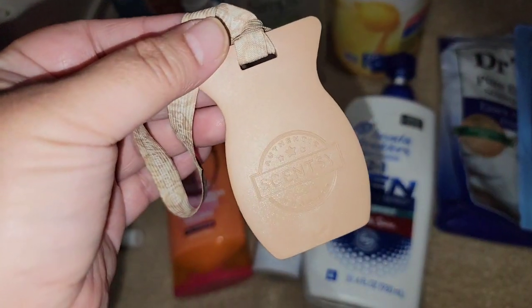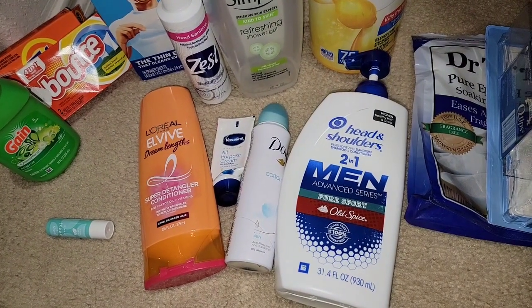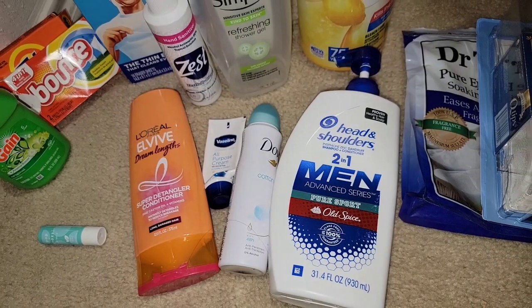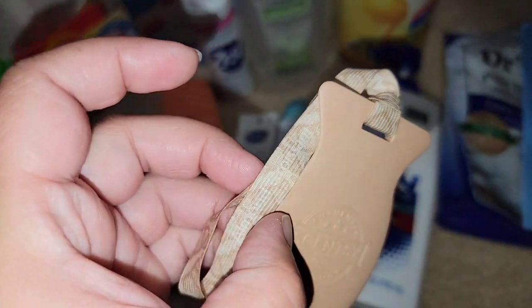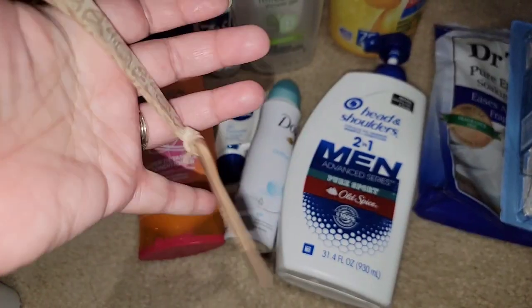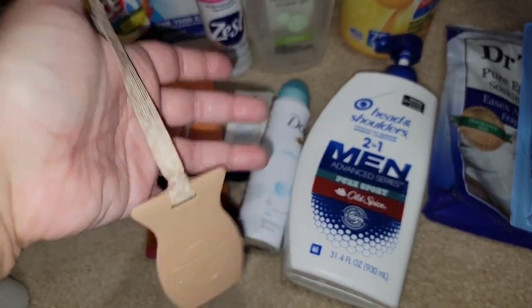Went through a Scentsy car bar. I can't even smell it anymore — this was in my car for like three months. I think this may have been Almond Croissant, and yes, it does say it on there. Almond Croissant is one of my favorite scents. If you guys don't know, I am an independent Scentsy consultant — I'll have my link down below. This is a car bar and you just hang it in your car.